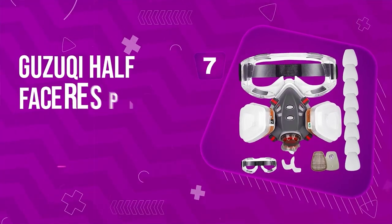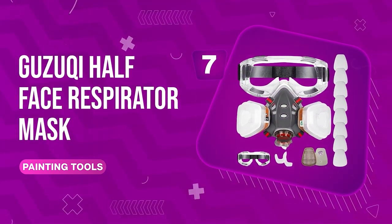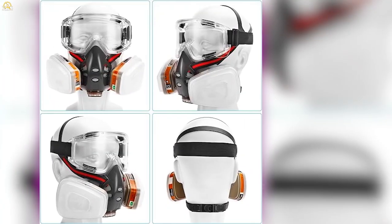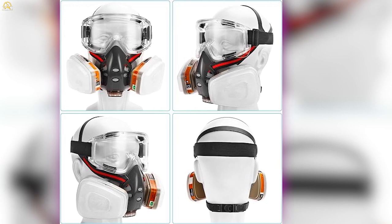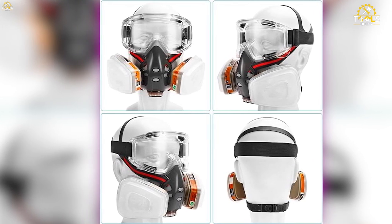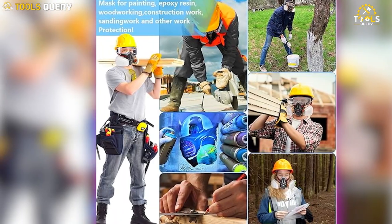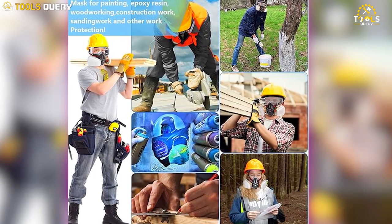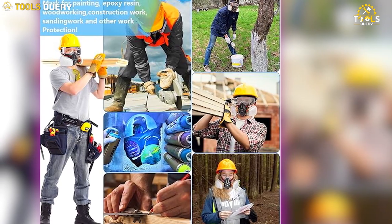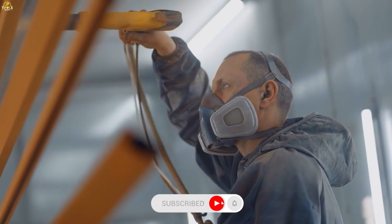Number 7: Gazuki Half Face Respirator Mask. One of the best things about the Gazuki mask is that it's made with high-quality materials, including food-grade elastic silicone and a fully adjustable comfort belt. This system uses two different types of filters to trap a wide range of harmful particles. The first filter is a carbon filter, which removes organic vapors and gases.